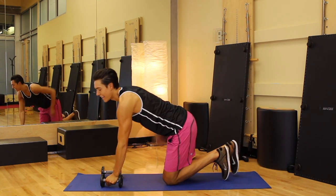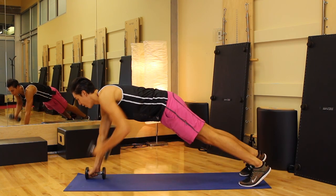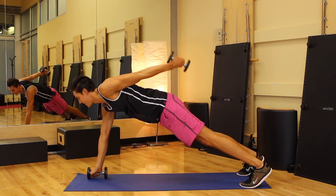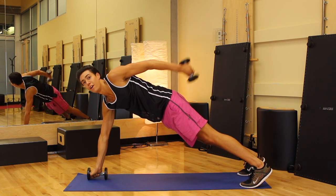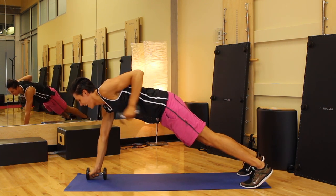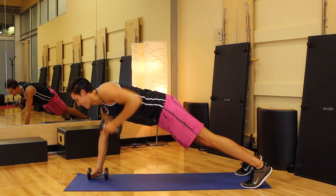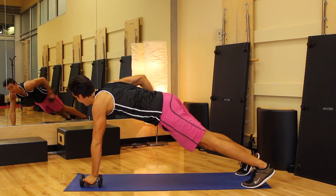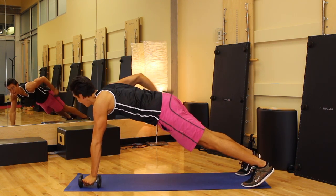Moving on, we're going back into those planks. We have our tricep plank. Hold the plank right here. We are going to row, tricep, back, switch sides. Elbows tight, extend the arms, and center. Row, extend, elbow high, lower. When you do this, make sure your hips stay center — don't move, stay committed, stay center. Row, tricep, down, center. Row, tricep, down, center. Are your hips center? Are you looking down? Four more — four, and down, three, and down, keep it neutral spine, two, last one, no more planks after this. And one, come down.